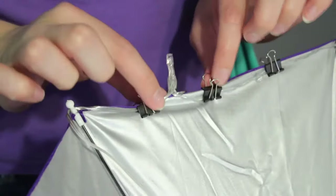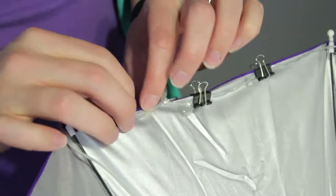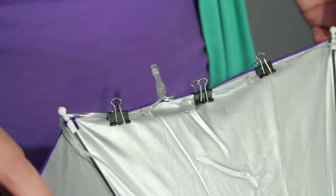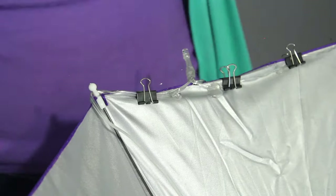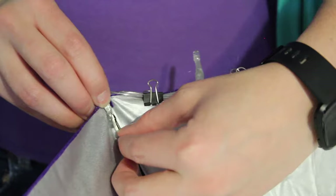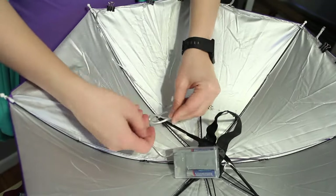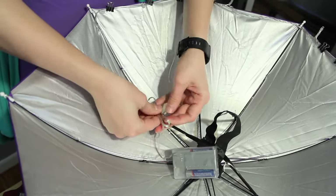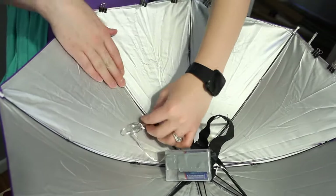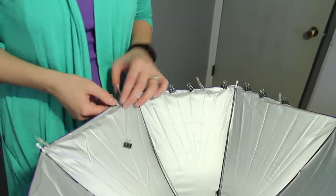While the glue is drying I'm just putting binder clips next to all my little glue dots. The hot glue does take a little bit of time to hold in place and it really slows things down if you have to hold the wire while the glue dries. The binder clips are a nice little tip. I repeat this process all the way around the umbrella. At the end of the wire near the battery pack, I fold up any excess wire and use a twisty tie to keep it neat so it's not hanging down on my head, then put one more dot of glue near the base to hold everything in place.